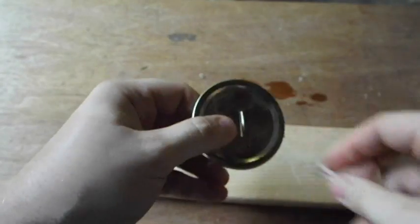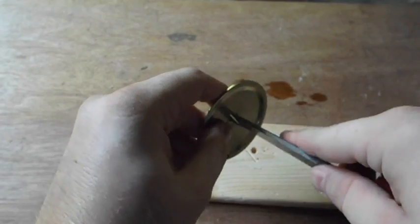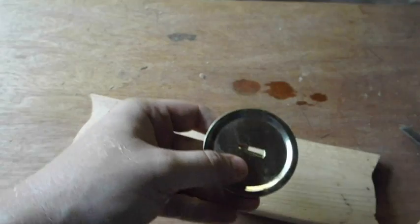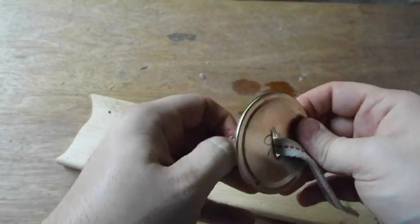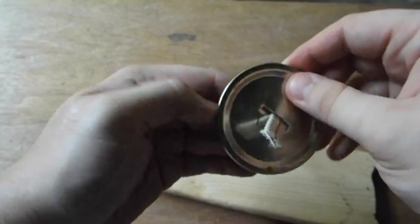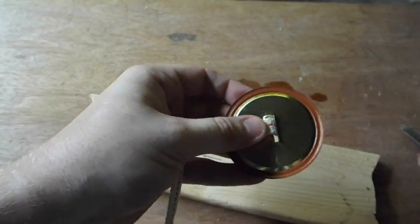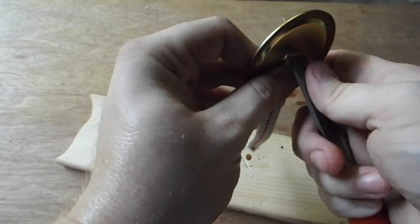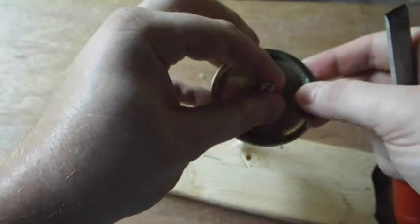If it's not wide enough, you can crimp it back in place to keep the wick secure.